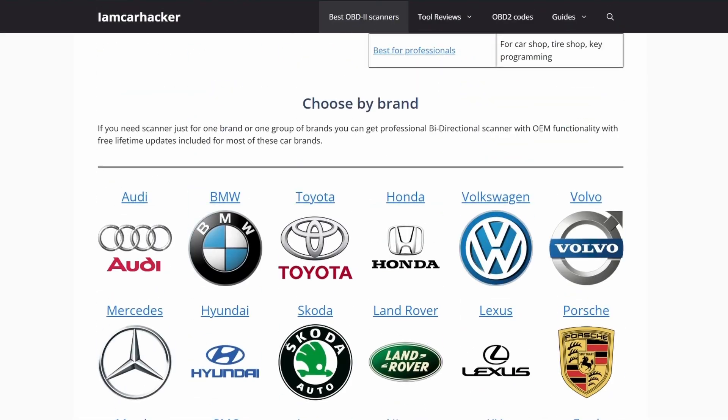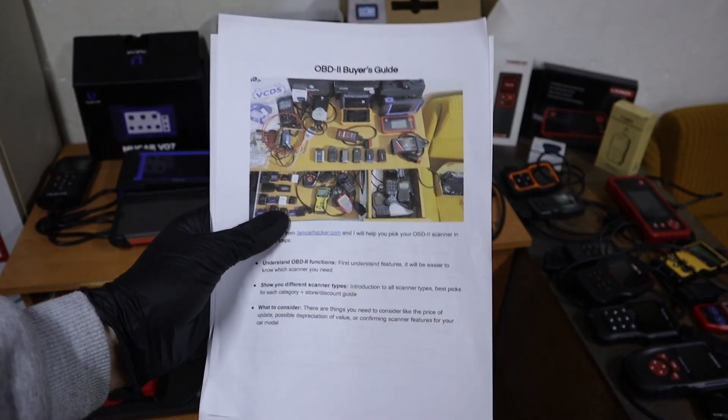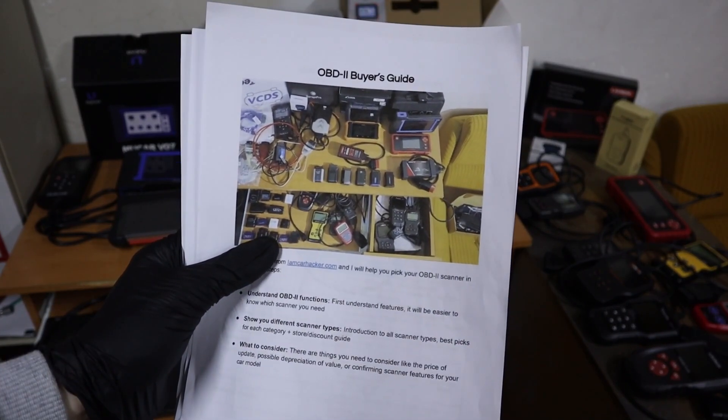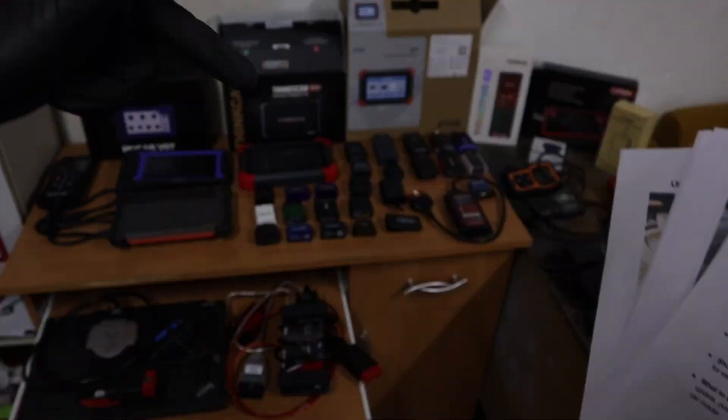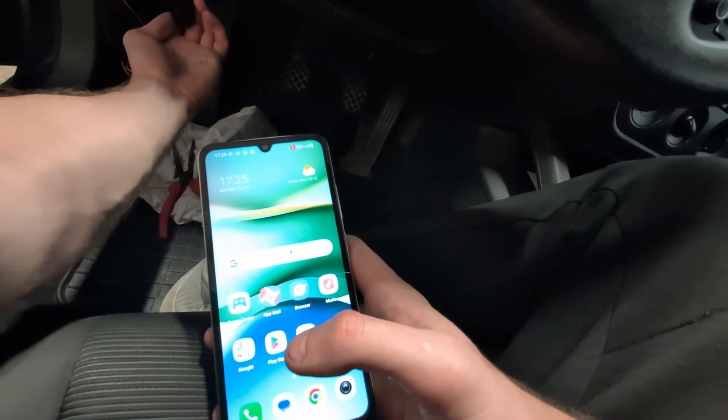And if you are not sure which scanner type is for you, click the link on top, download my OBD2 scanner buyer's guide, and I will send you a short PDF which explains the differences between scanners so you will know which one is right for you.